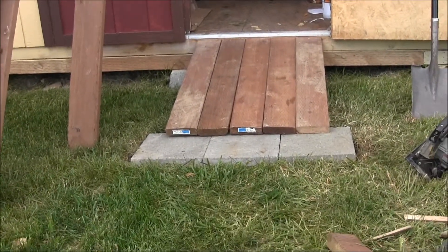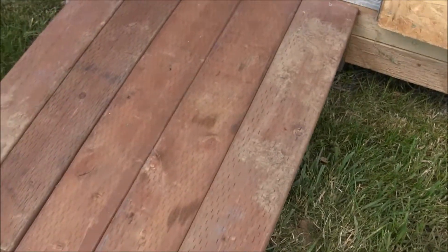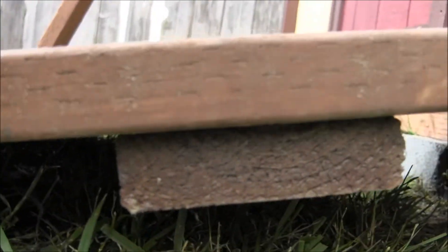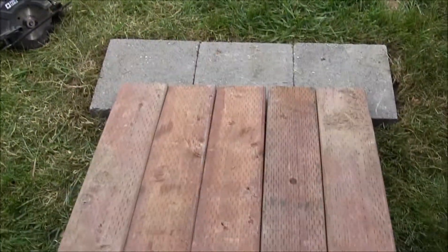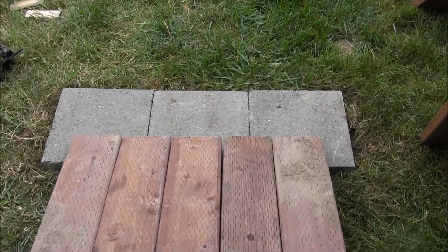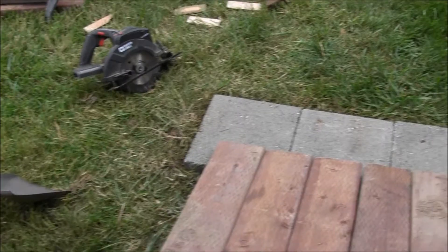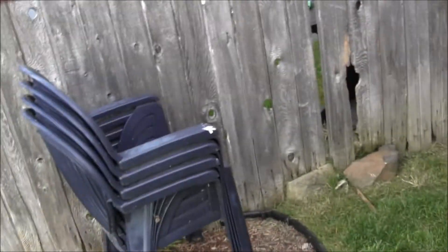Built a ramp to get the mower in and out of the shed — there's quite a climb and the corners were digging into the grass. Used a couple of stones and a couple of pressure treated two-by-sixes. Got one support underneath and a couple of supports holding everything together with a few screws. Didn't cost me a penny because I already had all this stuff. If I stick around this place for another couple of years I'll put a little deck off this, maybe come out five or six feet, and turn it into a walkway through into the backyard.